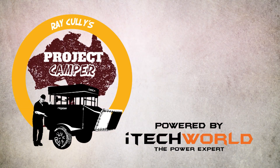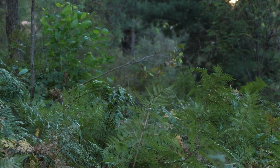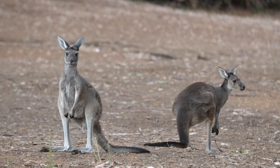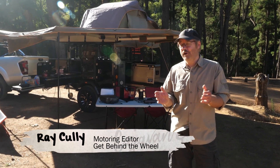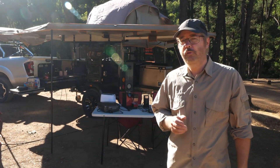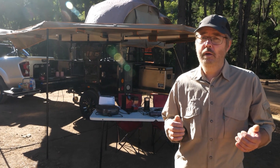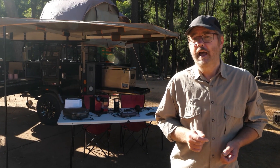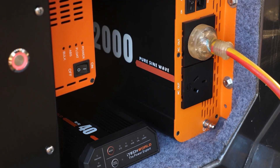We set up camp last night here at Nanga Mill in the Lanepool Reserve near Dwellingup. Now is the time to actually sit back and enjoy all the hard work that's gone into Eeyore. I could have replaced the original equipment with high performance gear straight out, but I'm so glad that I actually took the extra time to check and test and replace any faulty wiring or fuses. That ensures that all my brand new iTech World equipment works perfectly.